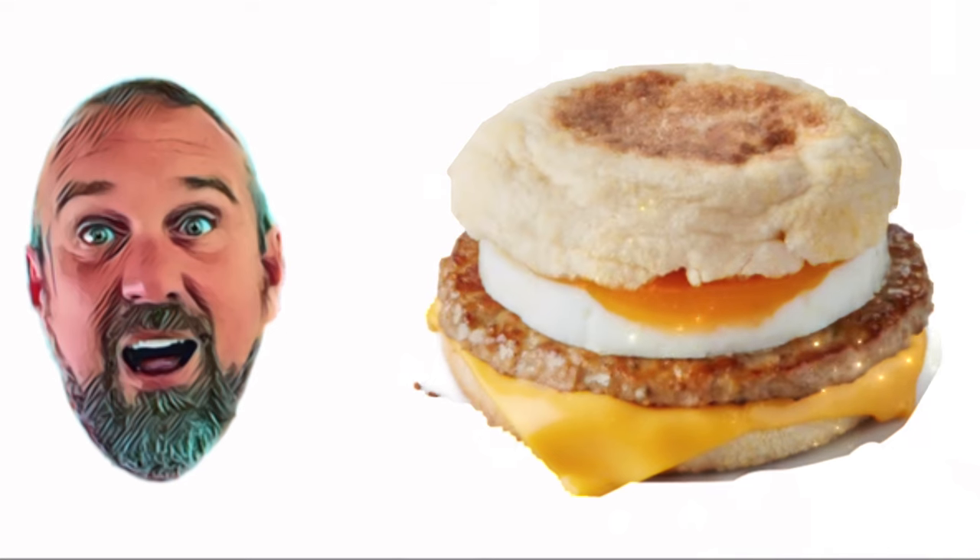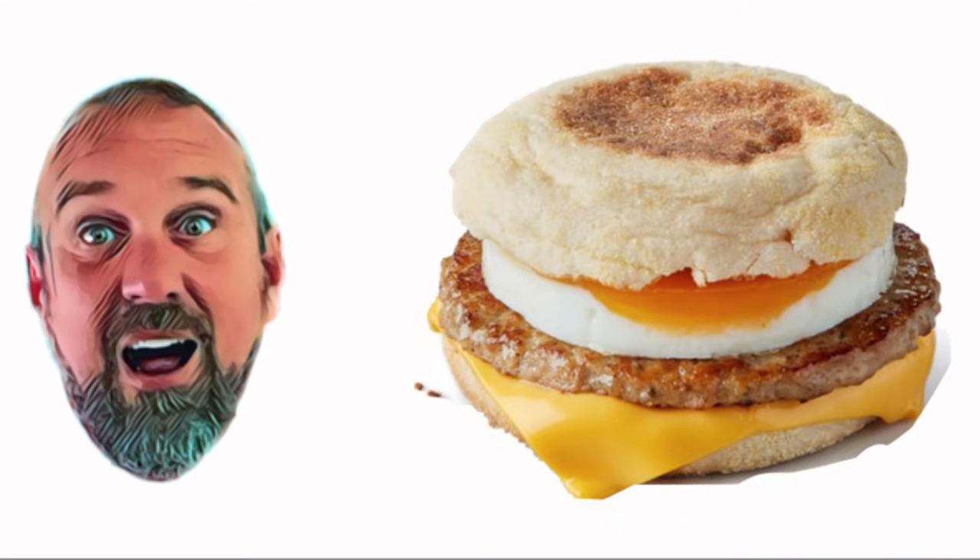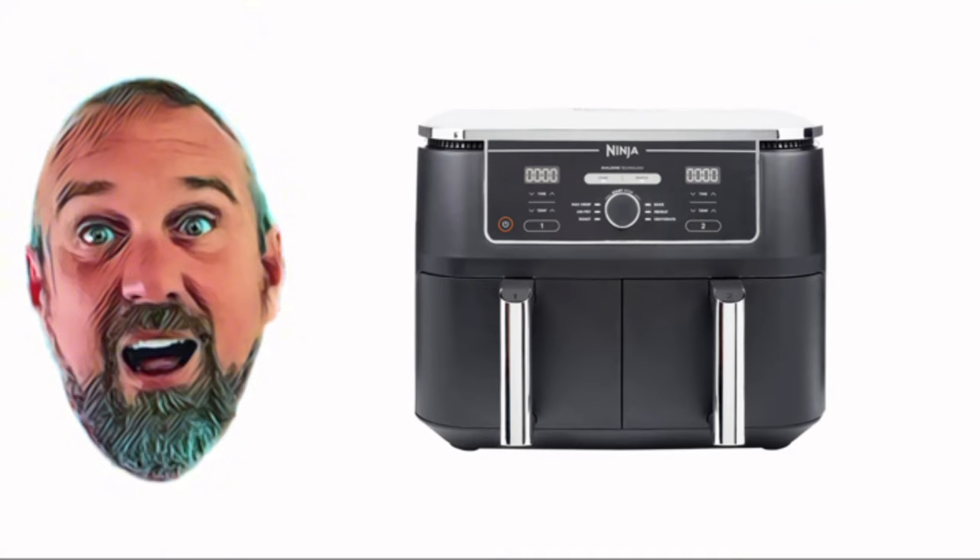Hello and welcome back to Scott Review Things. McDonald's McMuffins — I think we can all agree, they're fantastic. One of the best things on the McDonald's menu. But what I can tell you, you can make equally good breakfast muffins at home in your air fryer.